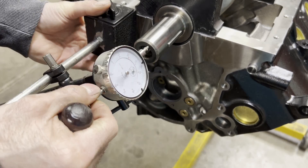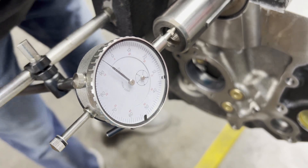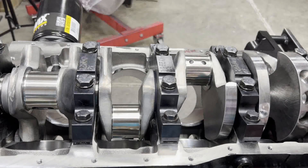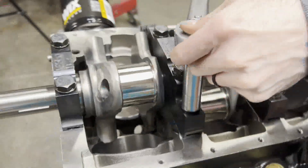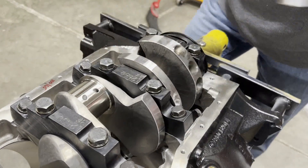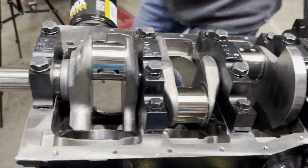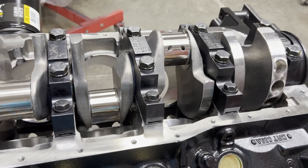We're going to put our dial indicator back on, set it to zero, and check our thrust clearance again — about 5 thousandths. So we have the same amount of thrust on the cap side as we did with the block side, so we're in good shape. We're going to torque our splay cap bolts to 65 foot-pounds. Depending on how viscous your assembly lube or grease is will determine how easy the crank is to turn, but our clearances are set and we've got good thrust clearance.